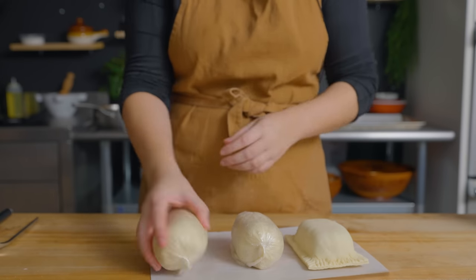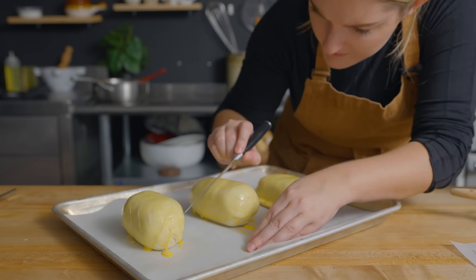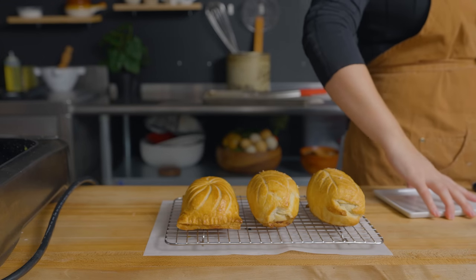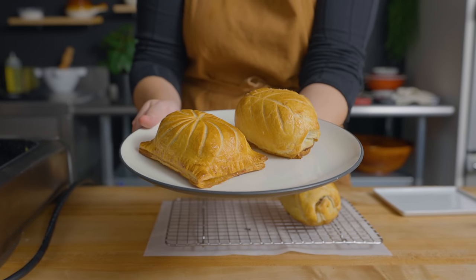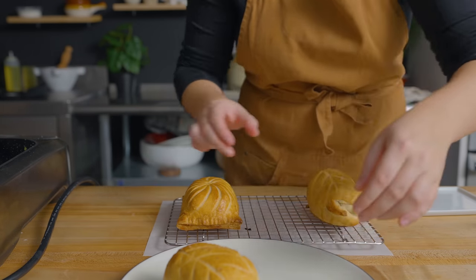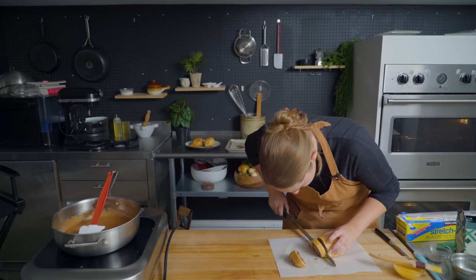We've got our little babies here. I'm going to unwrap them, brush them with egg wash, score them, bake them, and then we're done. Now that the beef wellingtons have been in the oven for 25 to 30 minutes, I'm going to go ahead and take them out. The internal temperature is about 120 degrees, so hopefully with carryover cooking it'll be a perfect medium rare. I'm going to let these cool for five minutes and then we'll slice, serve, and get Andrew's opinion.